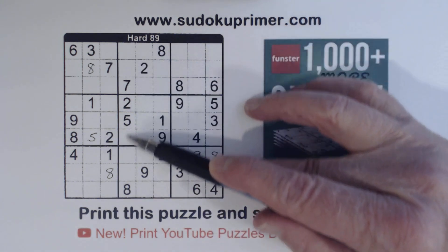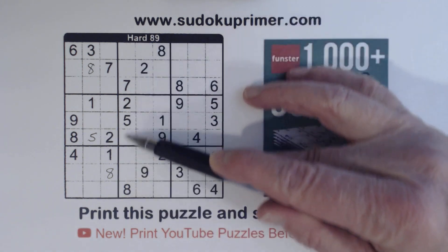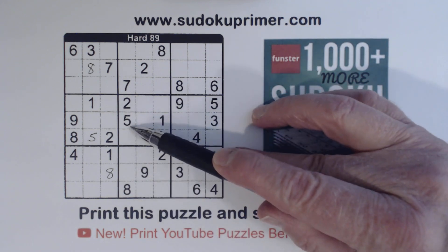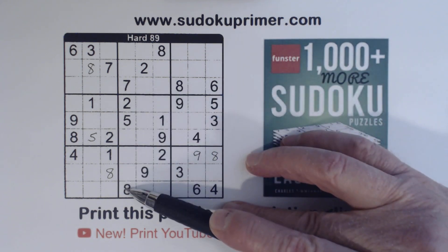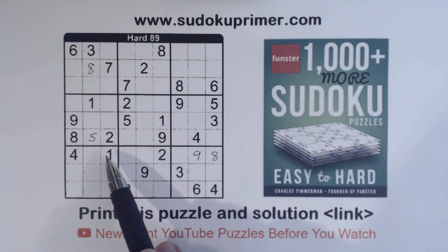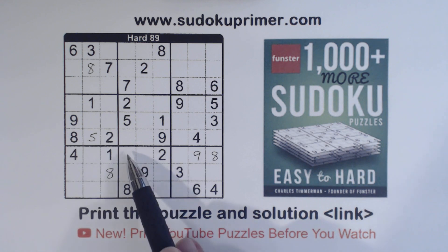Let's look at this column right here. What are we missing? One, three, four, six, nine. Now notice there's a one, four, and a nine here, so that's a three or a six.